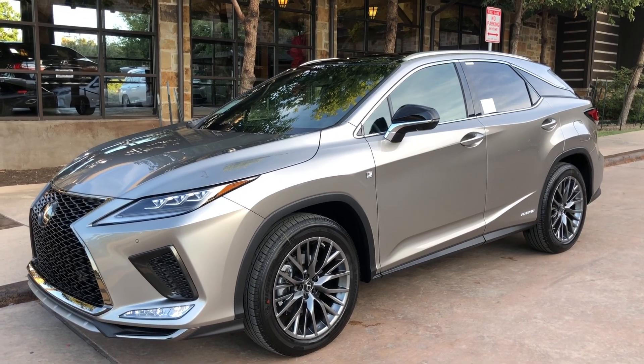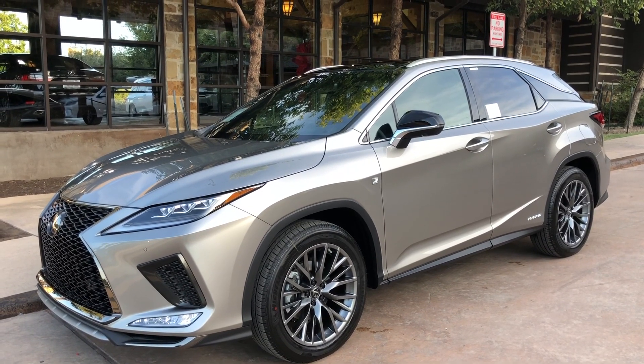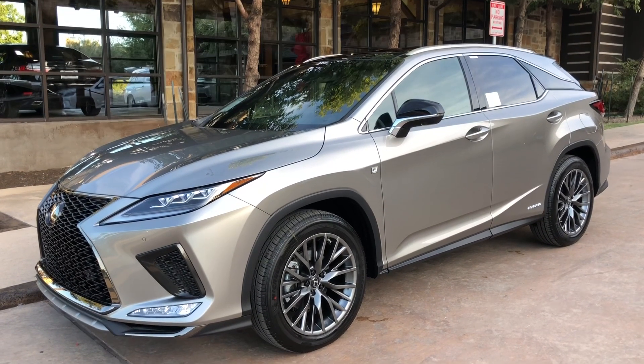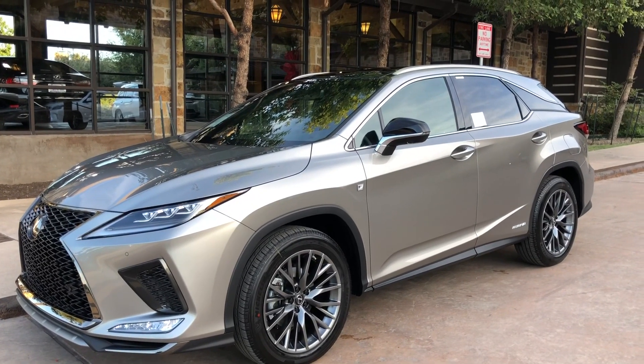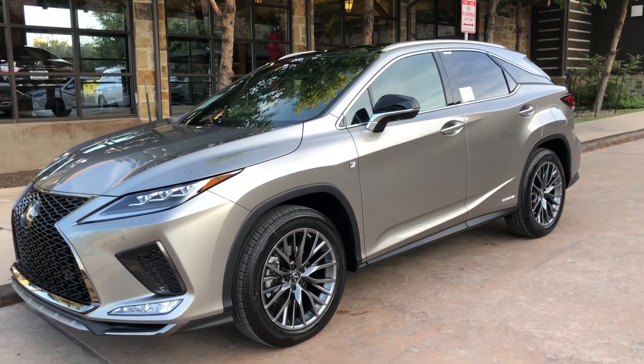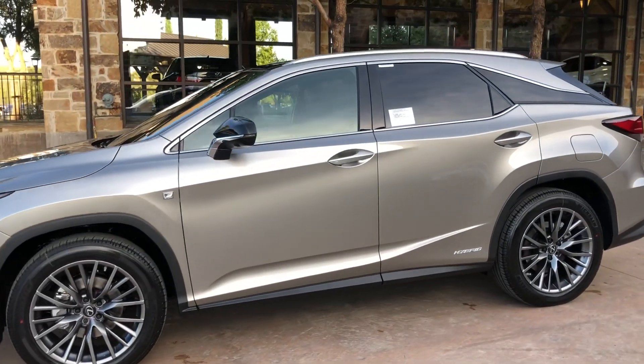Welcome to North Park Lexus at Dominion. My name is Kenny Vosick and today I will be doing a walk around of the newly refreshed 2020 Lexus RX 450 Hybrid F-Sport in the atomic silver exterior with the black interior.